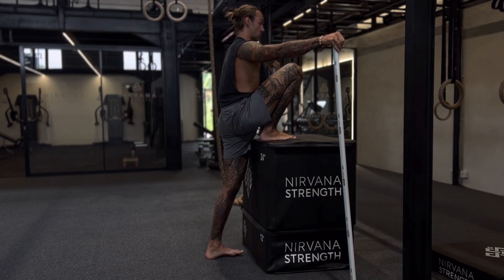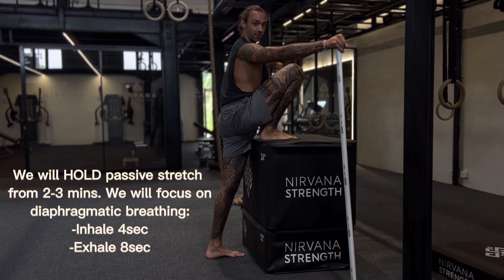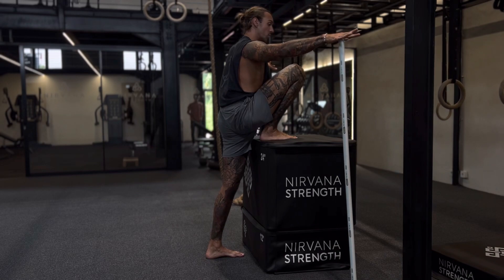We're going to hold this passive stretch for approximately two to three minutes and just think about something beautiful in nature. After you've done two to three minutes, we're going to move on to PAILs.